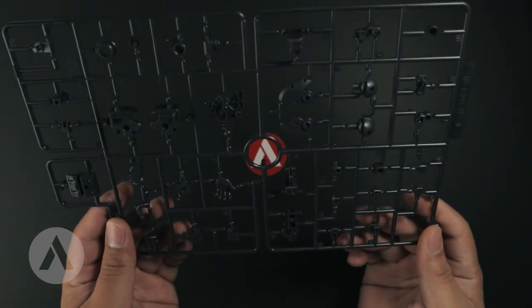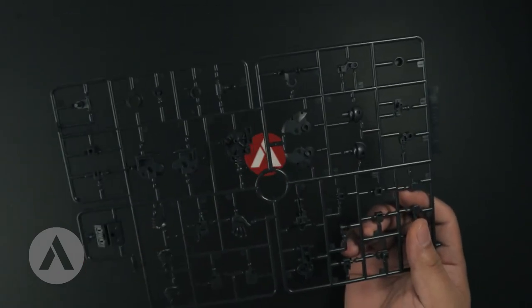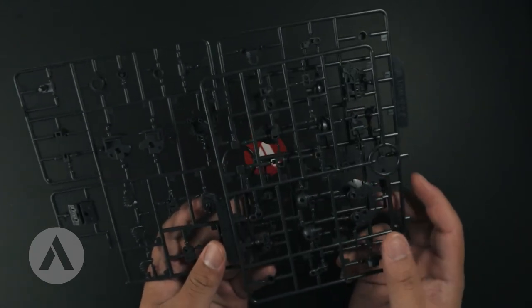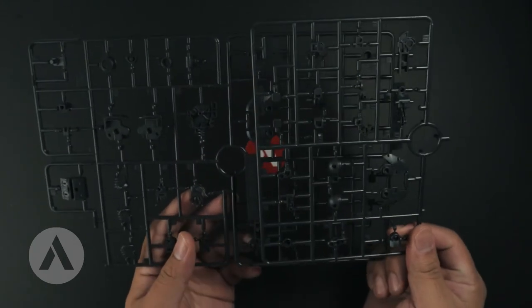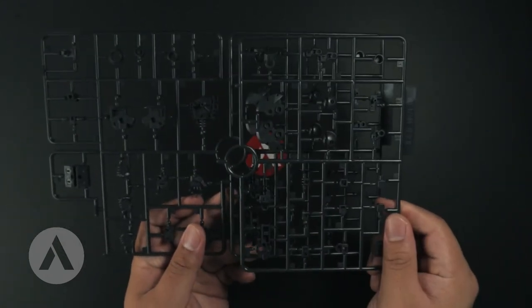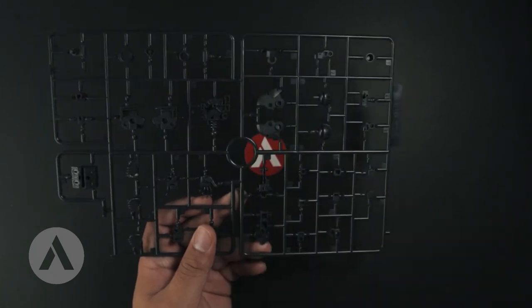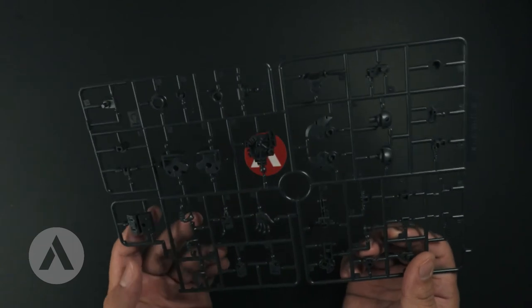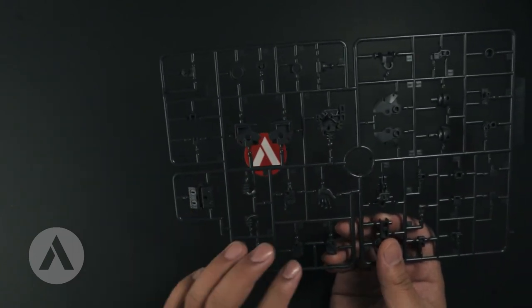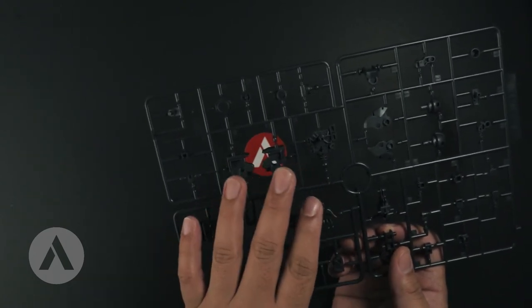Next we have the C runner, which is the darker gray color. Then we have the C2 runner, which is a duplicate of half of the C1 runner. These parts are the joints for the arms and legs, the rest of the C1 runner is part of the backpack, the arms, the manipulators, as well as some joints for the hips.